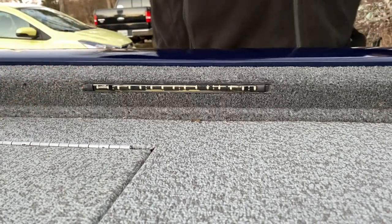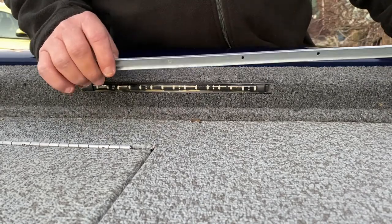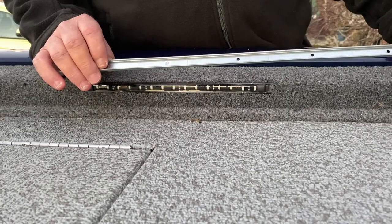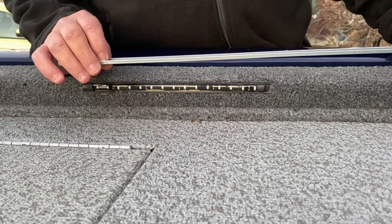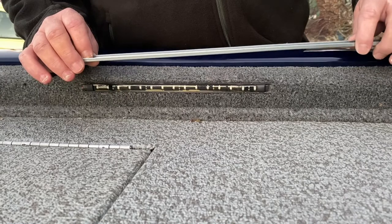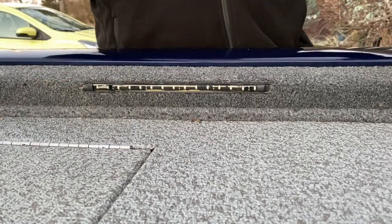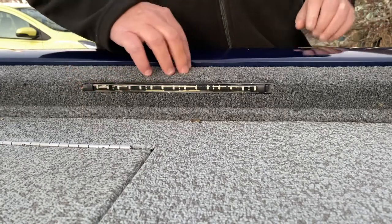I had recently had some flooring installed, and this channel is used to hold trim to the floor at the threshold. I started looking at it and thought I might be able to use that. So I cut it to the length I needed, then sprayed and painted it flat black.